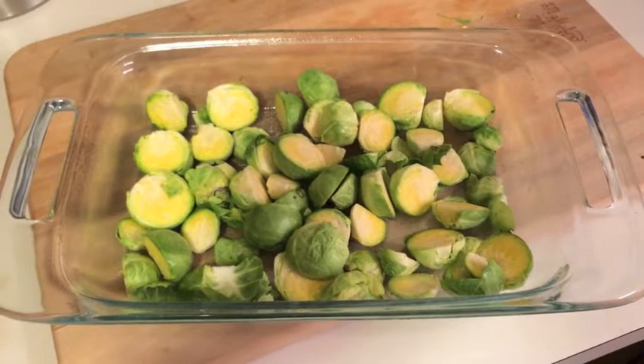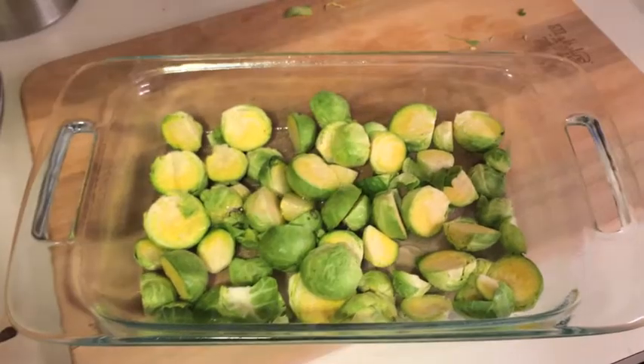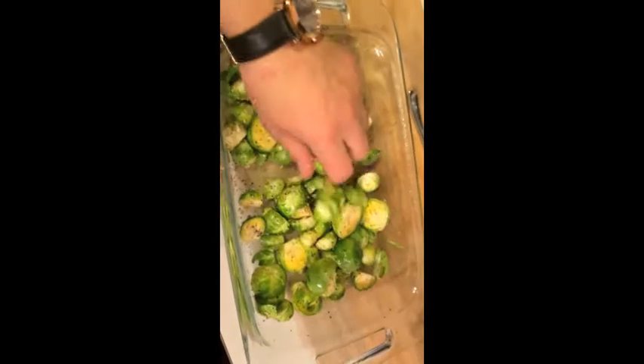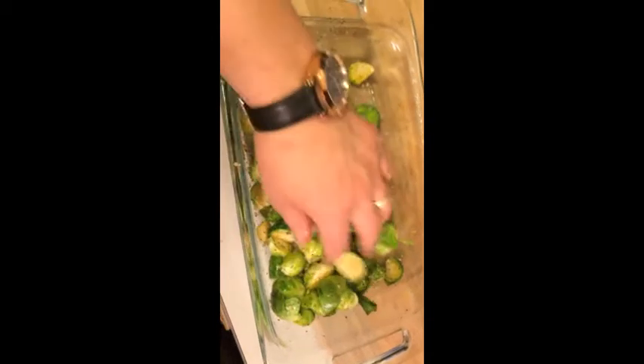In my baking dish I've got some brussels sprouts that have been halved, some canola oil, garlic, salt, and pepper. You're going to stir these bad boys up, stick them in the oven for about 40 minutes on 400, stirring them twice.